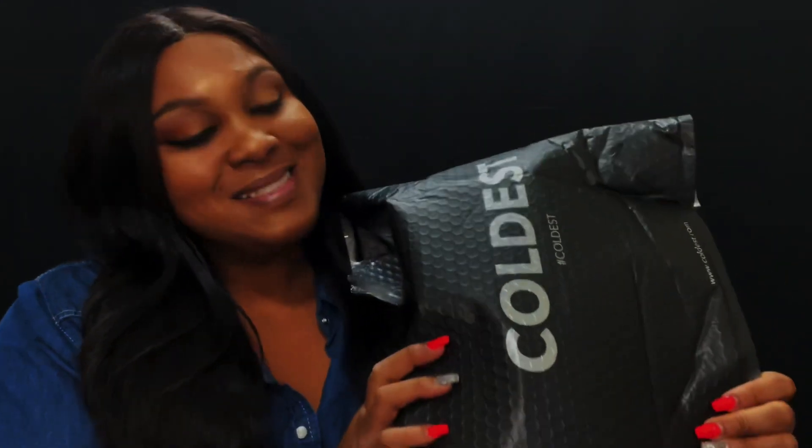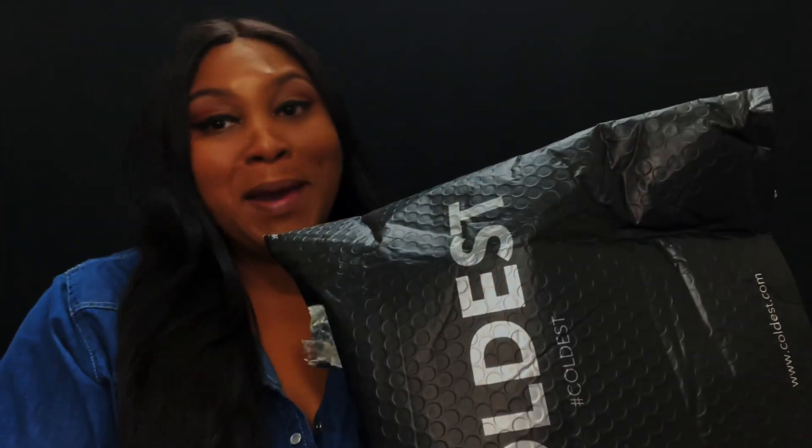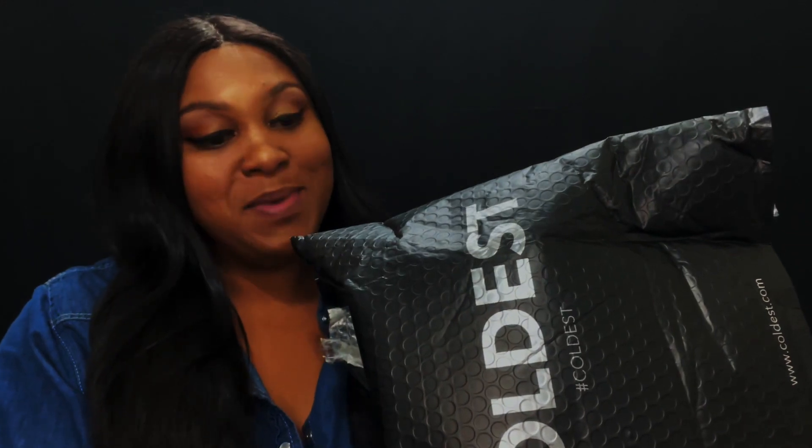Today we got an unboxing y'all and I'm super duper excited because it's by none other than the Coldest. I have been a Coldest water bottle fan for a long time — I'm always mentioning it in my videos because I simply adore their bottles. They have some different colors coming up, including some I've never seen before. I love the black packaging too.